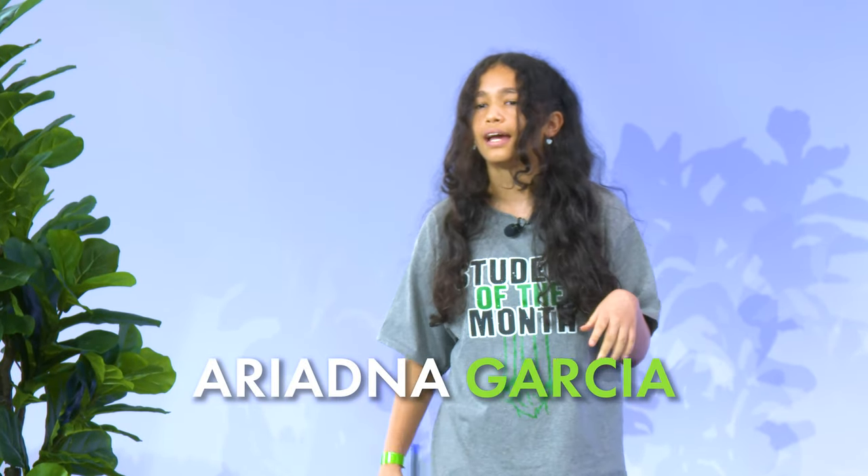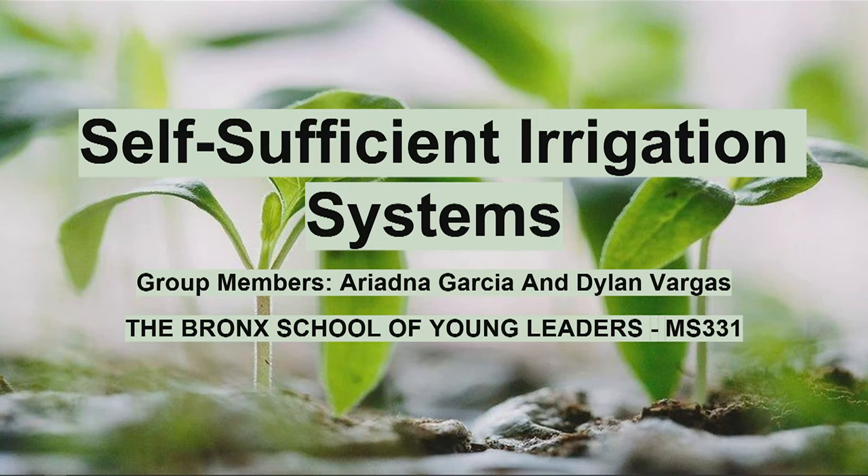My name is Ariana, and I'm from X331, and my project is called Self-Sufficient Irrigation Systems.